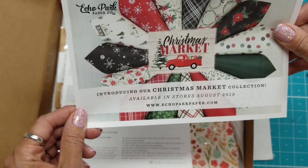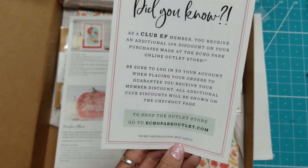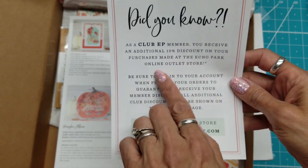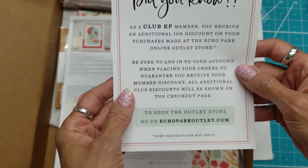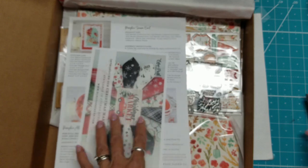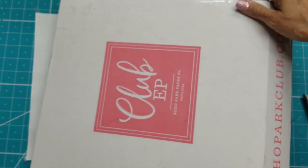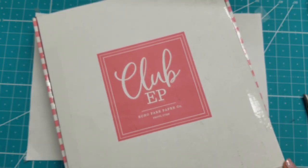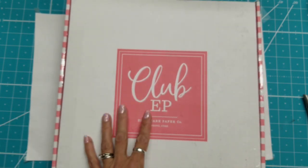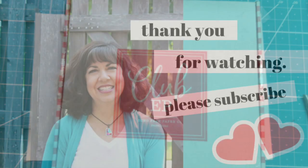There's an ad in here introducing the Christmas Market collection — I'm wondering if that might be the next kit. As an EP member, you'll receive an additional 10% discount on purchases made at the Echo Park Online Outlet Store — be sure to log into your account when placing your order. I haven't even looked to see what's in their outlet store yet. This is an adorable kit, and I'm interested to see what comes next. The next kit should be coming out in November. Thank you for watching, everyone, and I will put a link below to Club EP online.